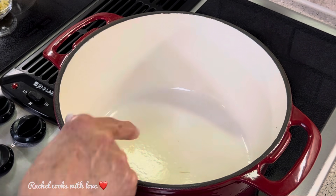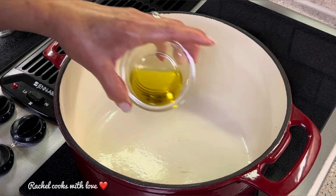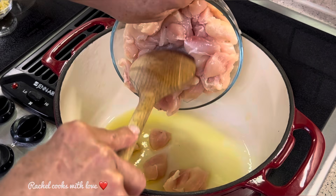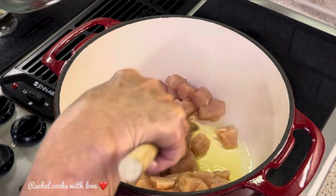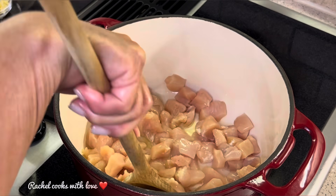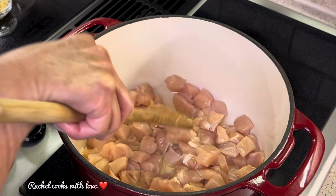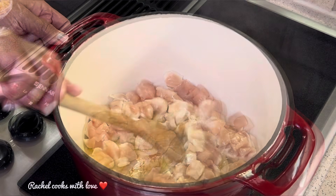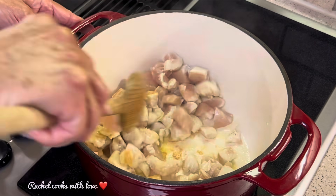I'm going to use this Dutch oven to make my soup. I've got the heat set on medium and I'm going to add one and a half tablespoons of olive oil. Now I'm adding my chicken to give it a light sear. Many recipes call for just throwing the chicken in raw, but I don't like that because to me it's just boiled. I like to give it a little sear for a beautiful, delicious flavor and a little bit of color. I'll give it about a minute before I flip it — I don't want to cook it completely.